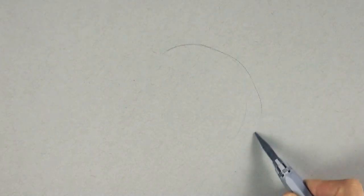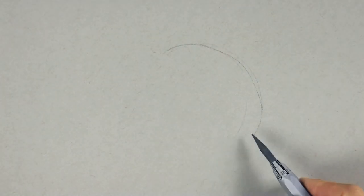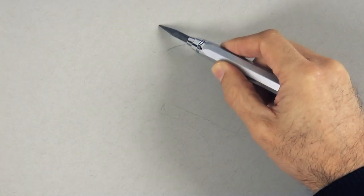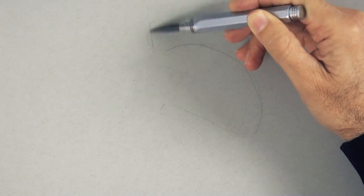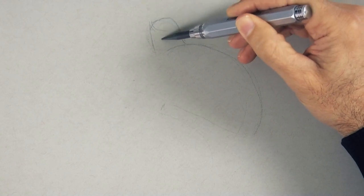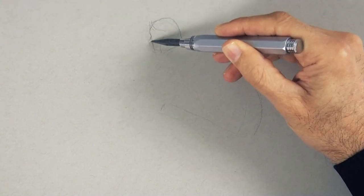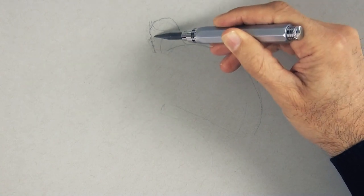We begin sketching the overall shape, with a curving line like so for her back, then her leg over here, a circle for the head with a line for the face. We sketch the hair and then the features, starting with the line for the nose, the lips, the eye and eyebrow.